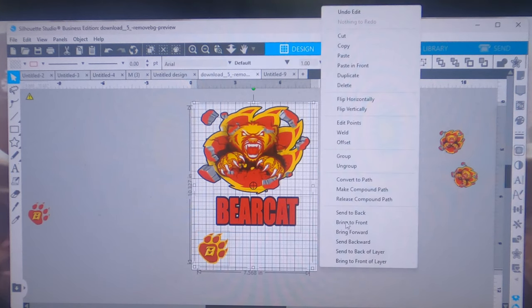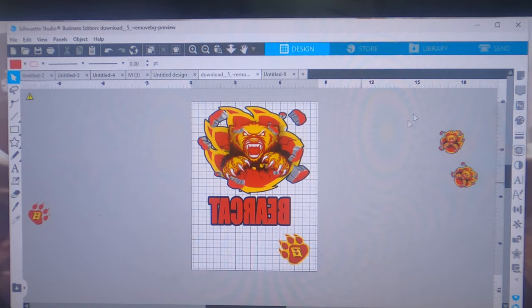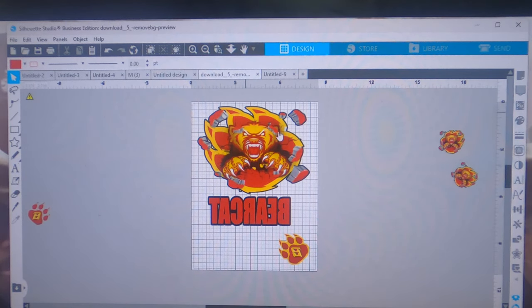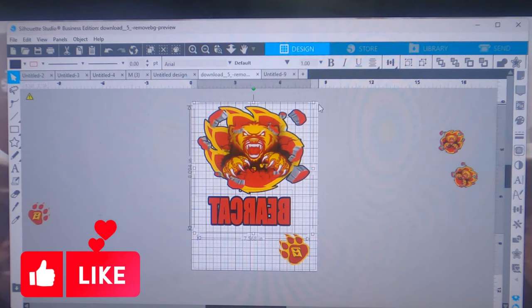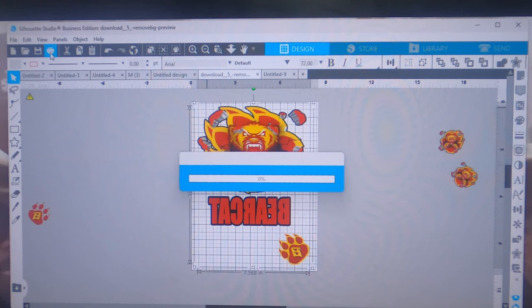Don't forget to mirror your image. I'm going to group this and flip it horizontally. I'm using an 8.5 by 11 page setup. You're going to measure how big you want the image to be on your t-shirt — the two top images are going on the front and the paw I'll probably put on the sleeve. I set it to 8 inches in height and 7.5 in length, then grouped everything together and sent it to the inkjet printer.